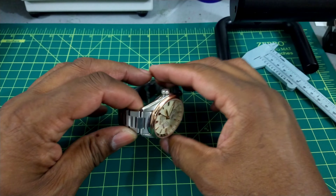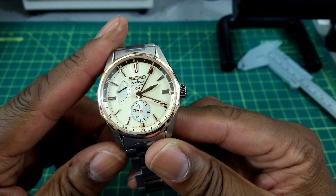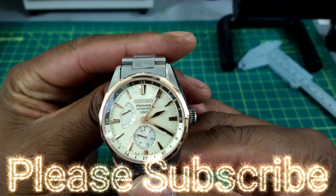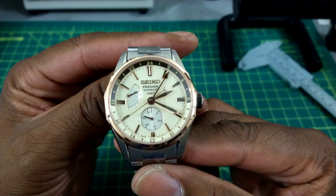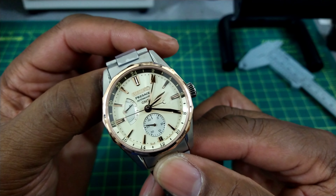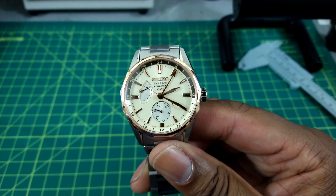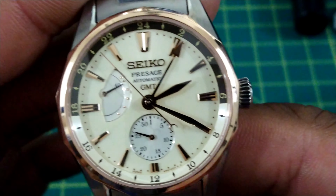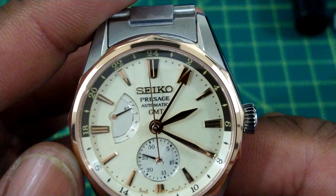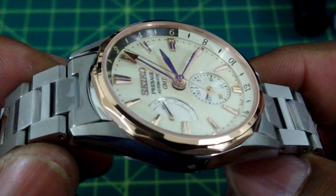Welcome to another episode of Watch Once Over. My name is Big E. Today we're going to be looking at a very special watch — this is the Seiko Ocean Traveler in the Presage line, model SARF012. This is a GMT, Greenwich Mean Time watch, and you can read two time zones with it. It's also equipped with a beautiful radio date display down at six o'clock and a power reserve between nine and ten-thirty, with great aesthetics and looks.